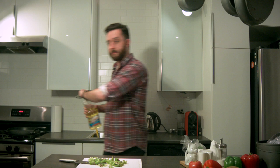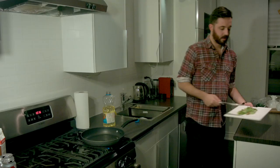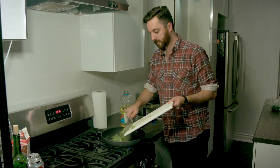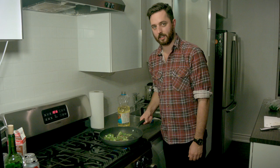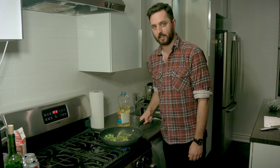Once the pan's all heated up, grab some oil and just pour a dab in. Now put your peppers in. I wish this camera had smell-o-vision so you guys could smell this — the smell is overwhelming.